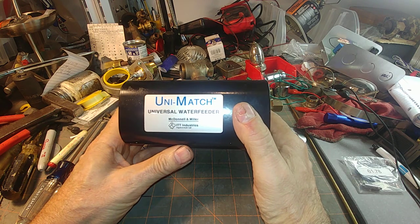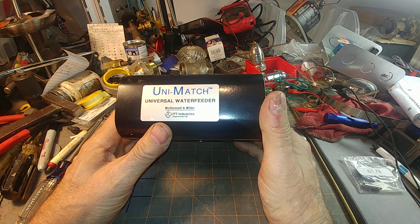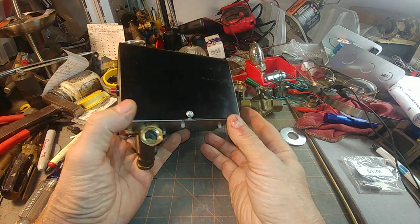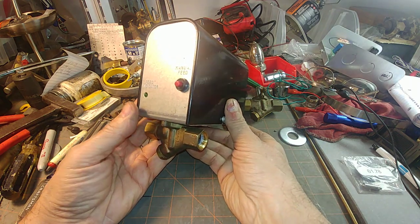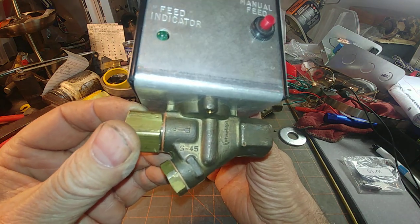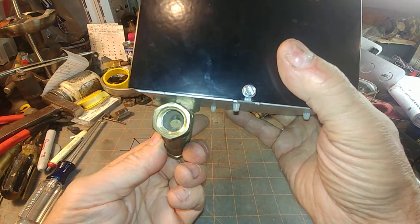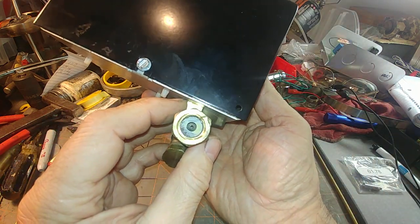Welcome to my channel. Today we're going to be discussing the McDonnell Miller Unimatch electric feeder for steam boilers. This has been on the market in one form or another for a very long time. It's built around the S45 solenoid valve — there's the direction of flow. This is the strainer cap; you can see the strainer and the flow restrictor inside.